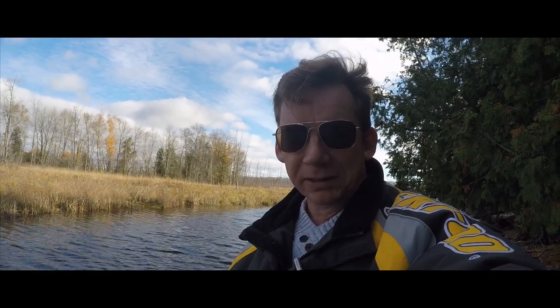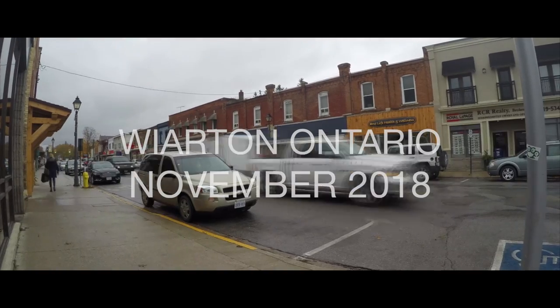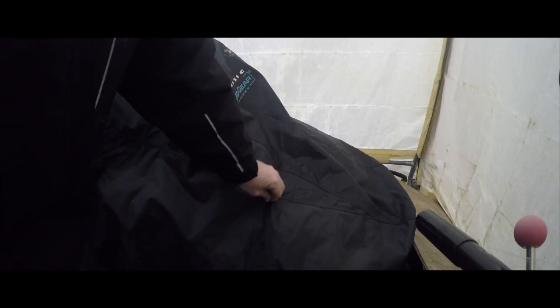Hey guys, welcome back to the Bruce Peninsula. I am David Clark and this is my old sled. The 2018-19 snowmobiling season is just about here and I'm back to making videos. This is my first video of the season.